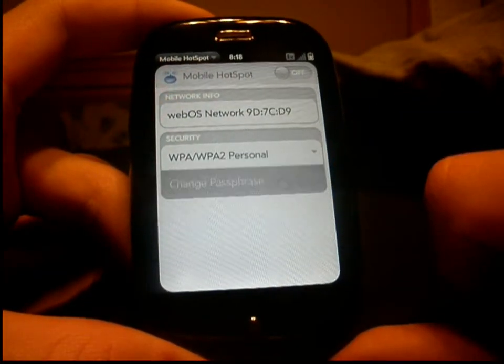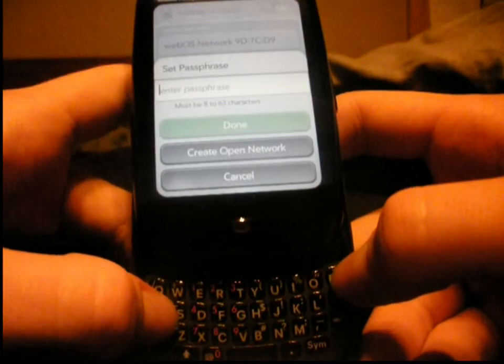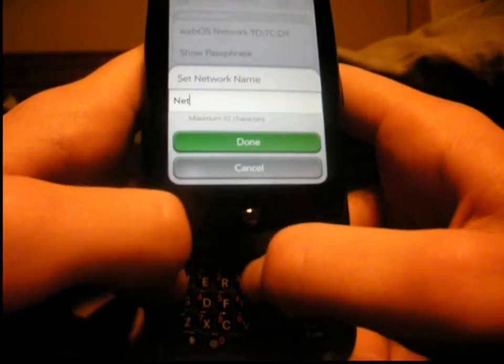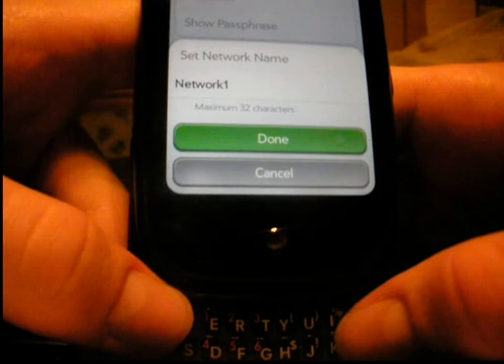Now what you want to do is you can set a passphrase. We'll just call this one 'password', done. And then you can name your network. I'm just going to name this 'network one'. And then set it to on.